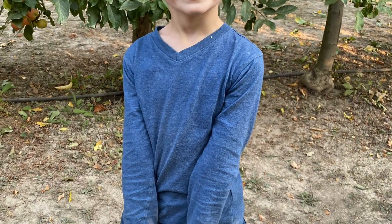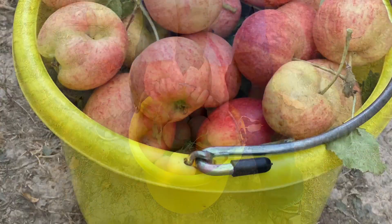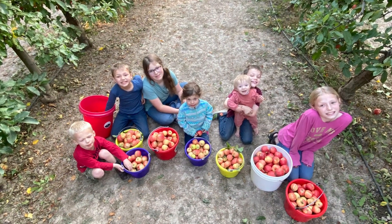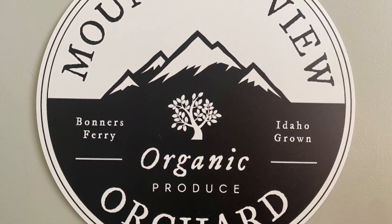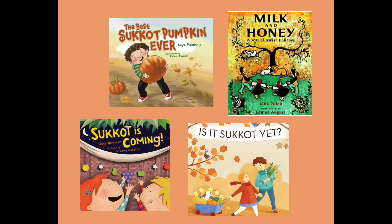We are just enjoying this fall harvest time. This is part of Sukkot — celebrating the harvest, the Feast of Tabernacles. It's just been so fun. I'm so glad we found a way to celebrate this time of year in a wonderful family way. If you need some books for Sukkot, I have a collection I recommend — you can also find these on YouTube as read alouds. I'll link them below if you're looking for some special ones to help you through that season.